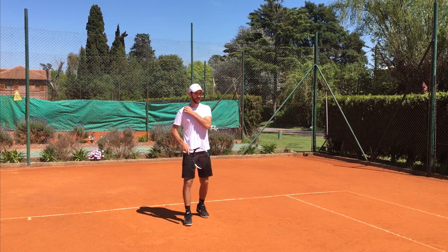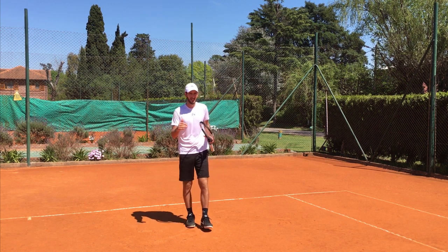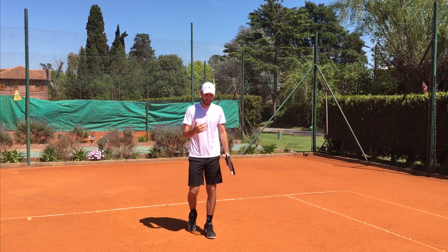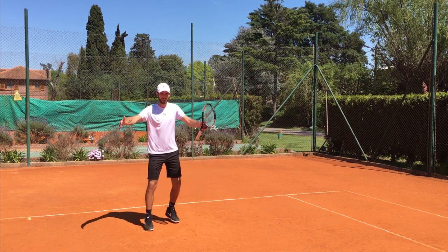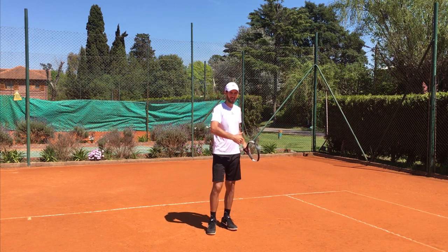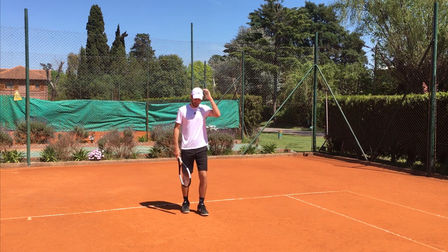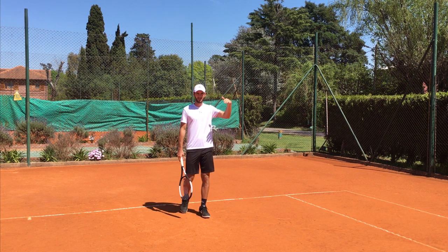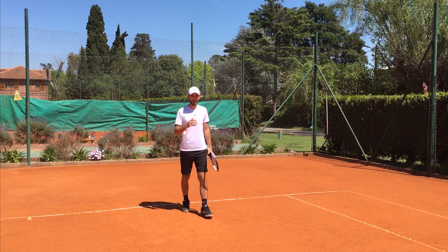Now we're going to talk about the drop shot. I think it's a really good shot because it allows you, at any surface and at any level, to cut the rhythm of the rally. I see a lot of people worrying about hitting so hard — they just focus down the middle, hitting hard, and they forget about the angles, taking the speed out of the ball, the slice, the drop shot. I wish I used to hit more drop shots when I was a junior player. I started to hit more around 17 or 18.